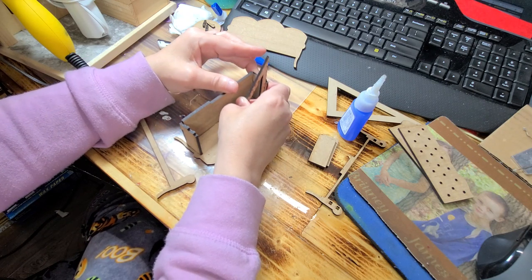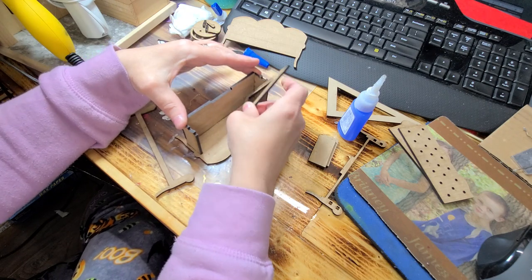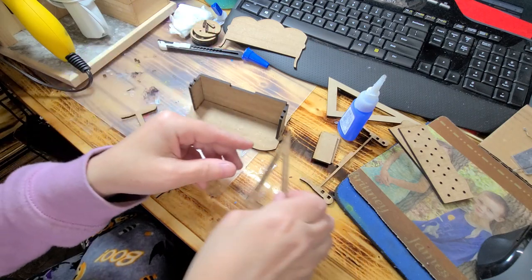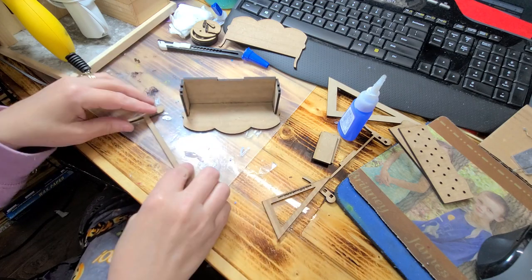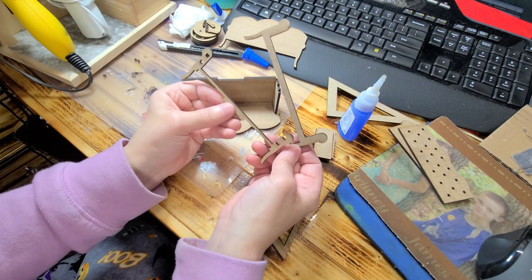Don't glue your fingers! If you're using crazy glue — if you're using wood glue it will take longer to set up, so you're gonna have to use masking tape or something to hold it in place until after you get it completely set up. Okay, now you have this piece and you have this piece.